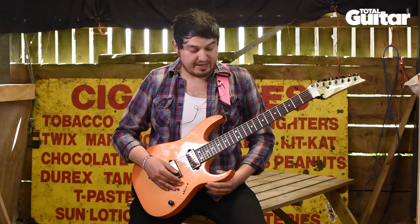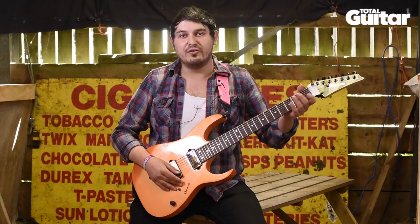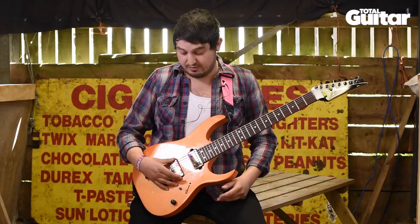I've been playing Ibanez because I love the kind of flat neck profile — it allows fast access up on the fretboard. I've got these Bare Knuckle pickups in: a Nail Bomb and a Cold Sweat.